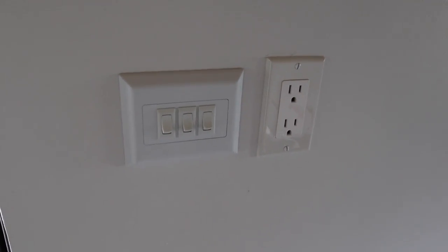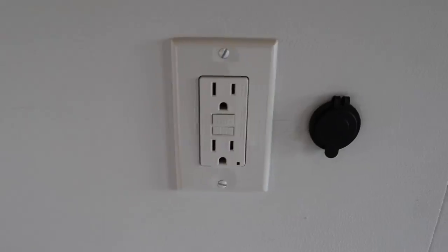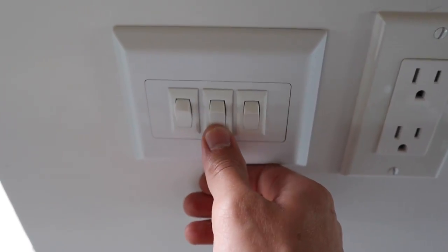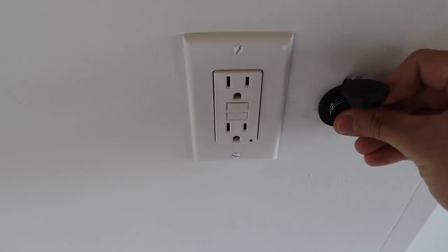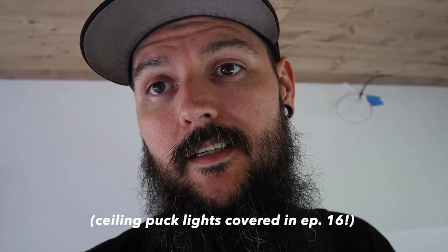Here's what the finished product looks like. I know that was a pretty small sample size but hopefully I gave you a good overview of how we intend to wire up all of our 12 volt outlets, 120 volt outlets, switches, puck lights, and bedside lights — it covers most of our bases and gives you a pretty good starting point for how this stuff goes together. Thank you for following along and catch us on the next one.